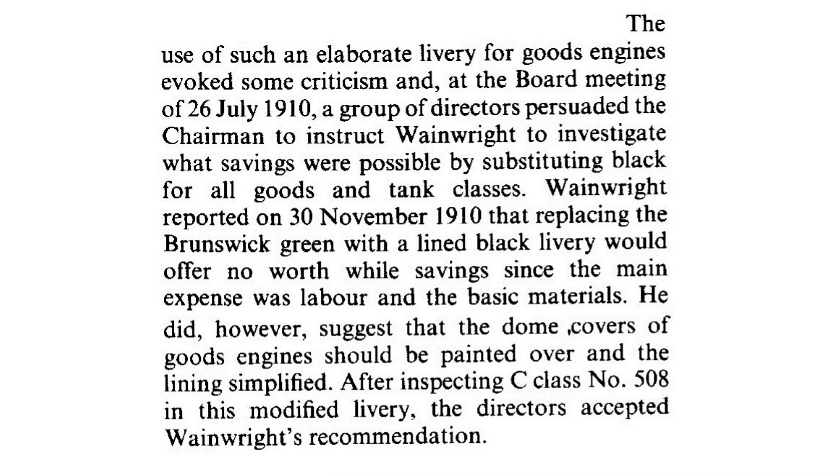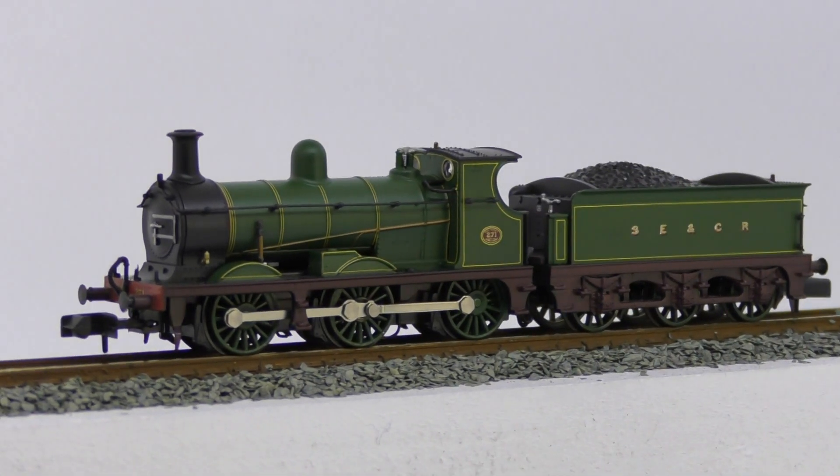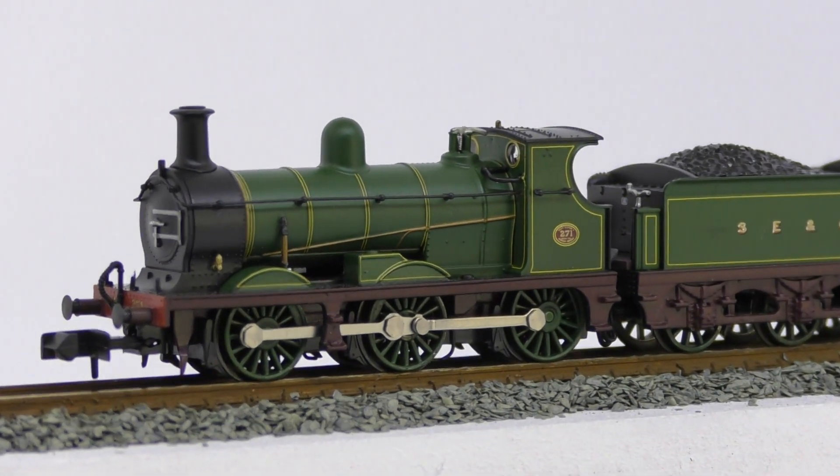The use of such an elaborate livery for goods engines evoked some criticism and, at the board meeting on the 26th of July 1910, a group of directors persuaded the chairman to instruct Wainwright to investigate what savings were possible by substituting black for all goods and tank classes. Wainwright reported on the 30th of November 1910 that replacing the Brunswick Green with a lined black livery would offer no worthwhile savings since the main expense was labour and the basic materials. He did, however, suggest that the dome covers of goods engines should be painted over and the lining simplified. After inspecting C-Class No. 508 in the modified livery, the directors accepted Wainwright's recommendation. This simplified version of the livery would have cascaded into traffic from 1911 onwards until the Unlining Green was adopted in 1914.